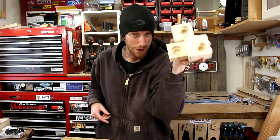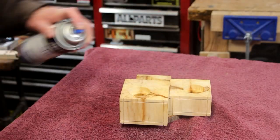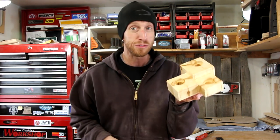And now we're ready for some finish. I'm going to keep it pretty simple — just a few coats of satin spray lacquer. Once the lacquer's dry, this thing is now ready to load up with some candles.